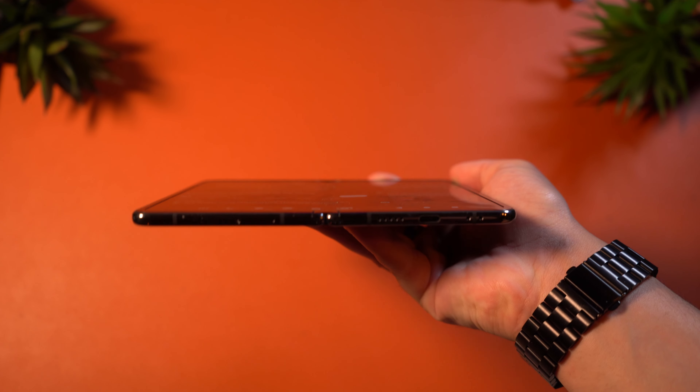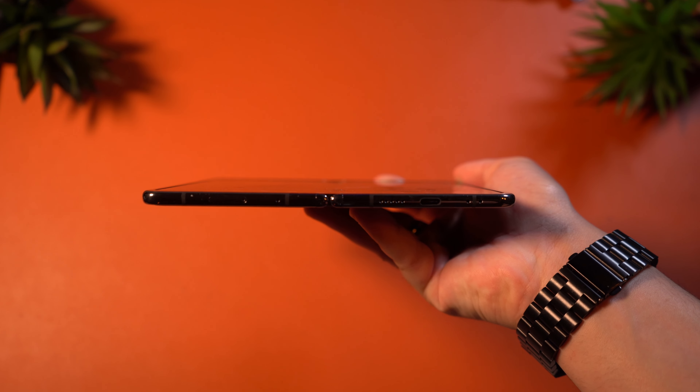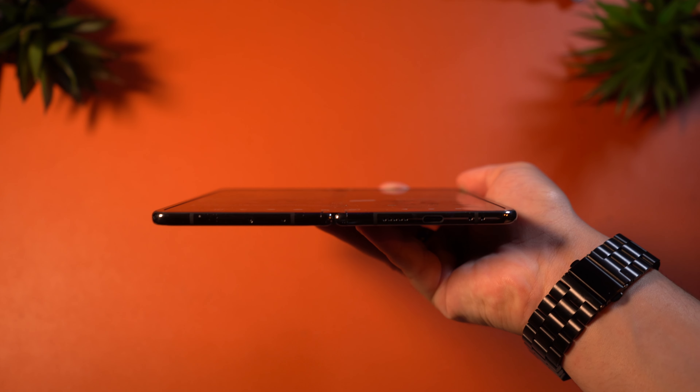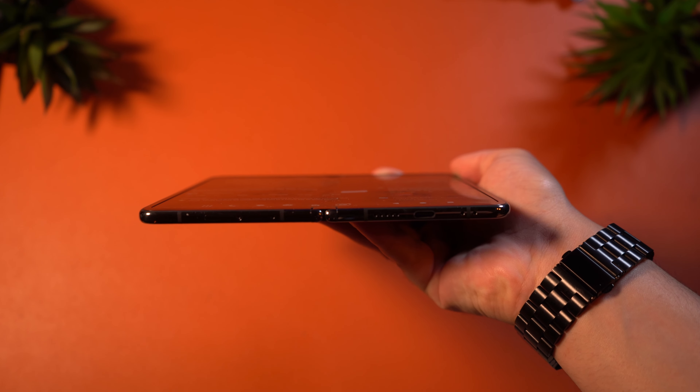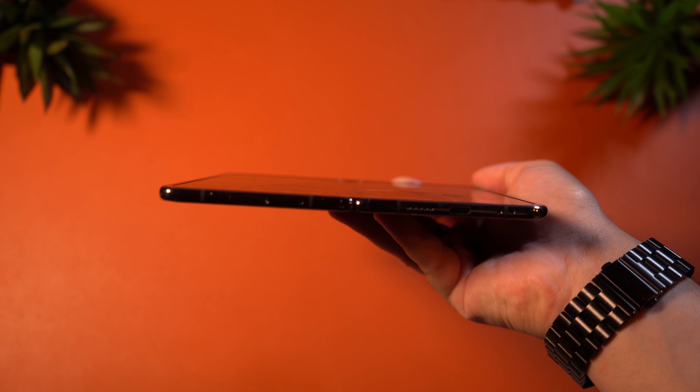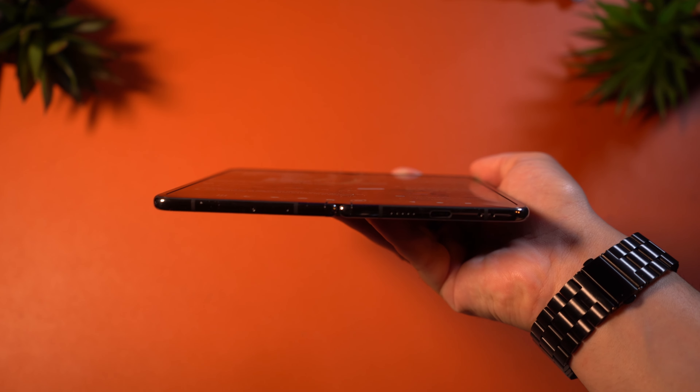This device also features stereo speakers with one on top and another on the bottom. These speakers don't get quite as loud as the Pixel 7 Pro's, but they're still pretty good. They're phone speakers, so I don't expect a lot of depth, but the louder the better when it comes to these little devices.